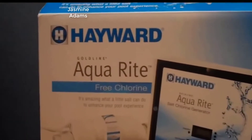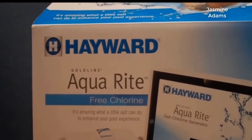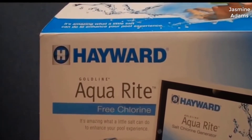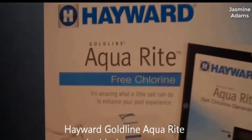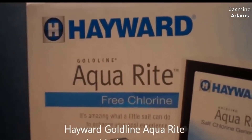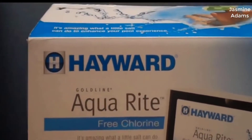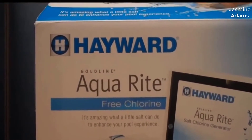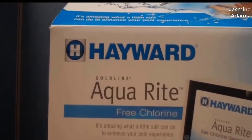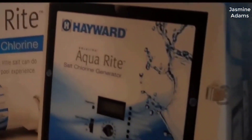Hey guys, how's it going? Today I want to do just kind of a quick review on the Aquawite Electric Salt Chlorination System from Hayward. The specific model is AQR15. I hadn't seen too many reviews on this so I thought I'd give you guys my two cents based on my experience. I actually found a pretty good deal on it and I'll put a link in the description below so you guys can check that out if you're interested.